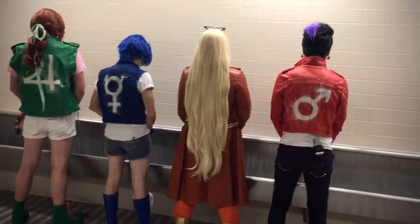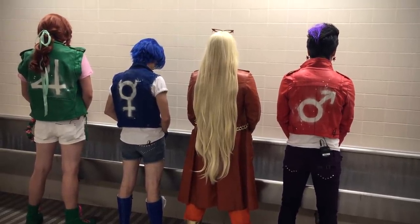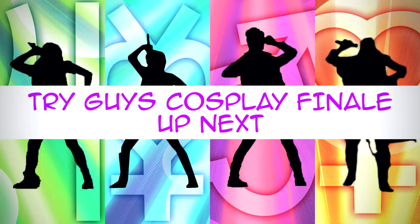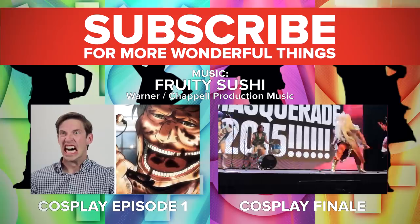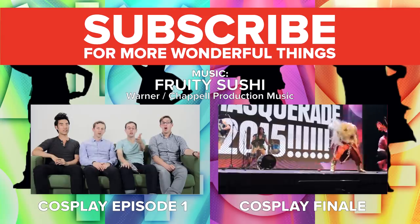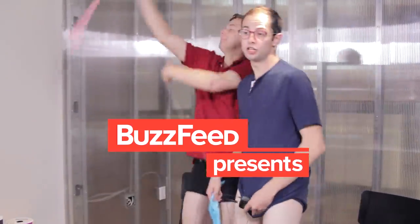We'll be right back. Were Eugene and Keith better at making bows than us? Maybe. But were we better at ribbon dancing? You tell us.